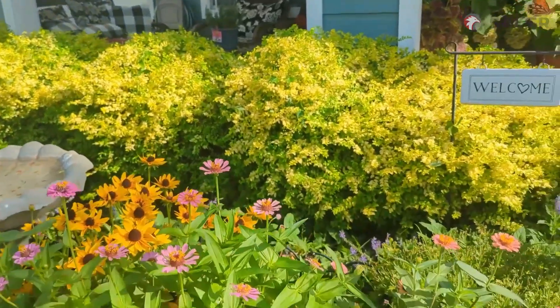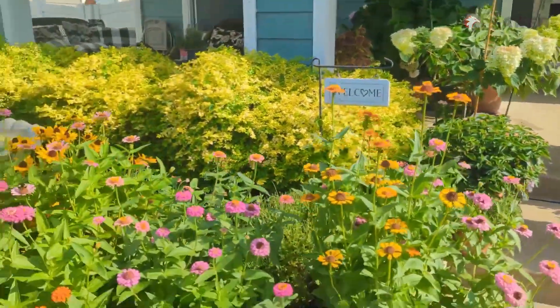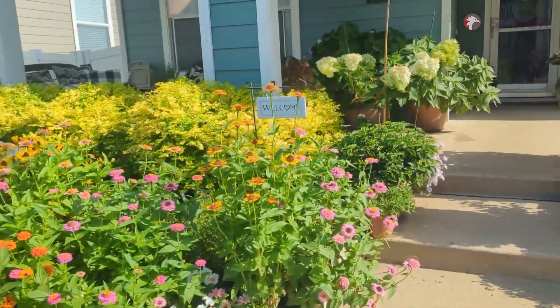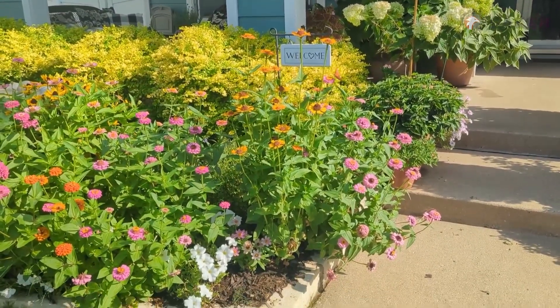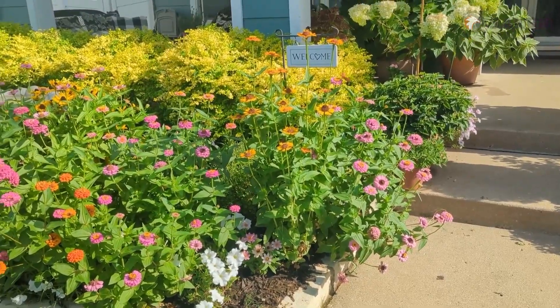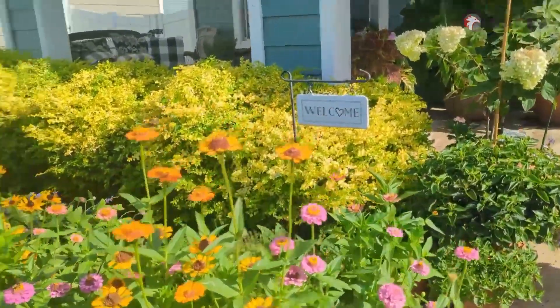Here you have the final product. My Sunshine Lagustrums went from being wooly and overgrown to well-shaped — they look like little clouds in the garden. Please go to the link in my description and check out the Saker Cordless Hedge Trimmer. Thanks for watching, everybody. Bye-bye!